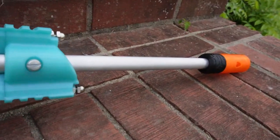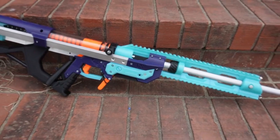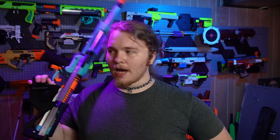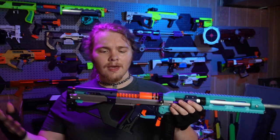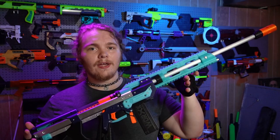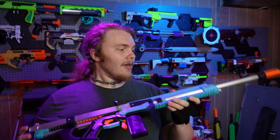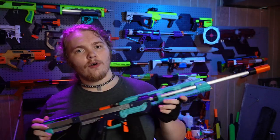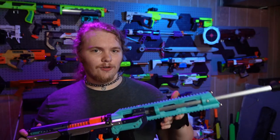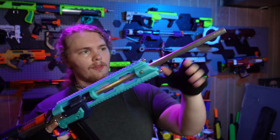It is a very svelte little package if you like the bolt action priming mechanism, but that is a bit to its detriment because it is so compact that it can be a bit short if you're someone tall like me. In typical Captain Slug blaster fashion, the hobby has already addressed this with extended stocks. I left this one in its semi-stock configuration to get a feel for the base blaster. This was a commission build for a patron named Homely.